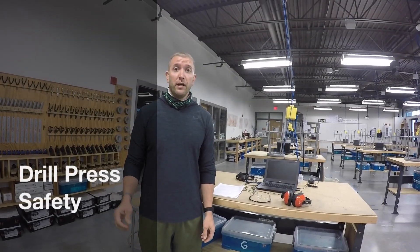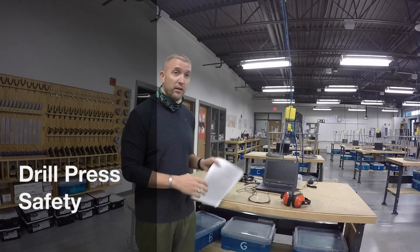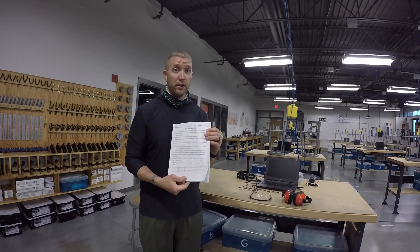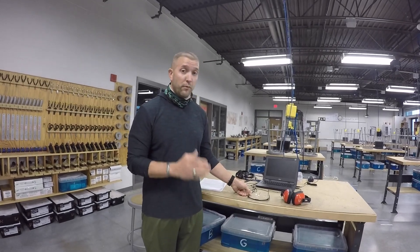We're about ready to go back into the back shop to use the drill press. You must follow all safety rules at all times. That includes the general and miscellaneous rules we already went over at the beginning of the rotation. You need to remember the ABCs of safety — always being careful.